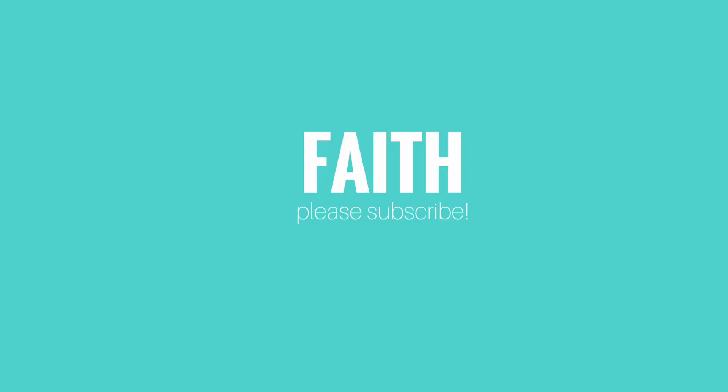I hope you guys enjoyed this tutorial. If you did, give it a thumbs up. I hope you subscribe to my channel so you can stay up to date on my upcoming videos — I would love that. Love you guys, bye!